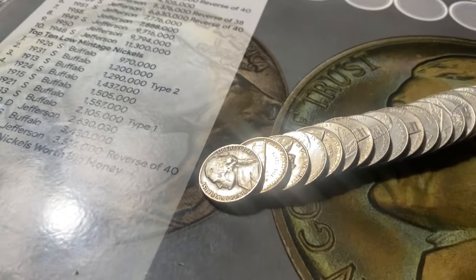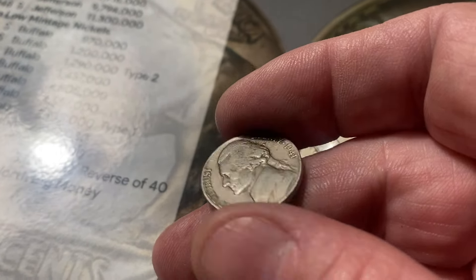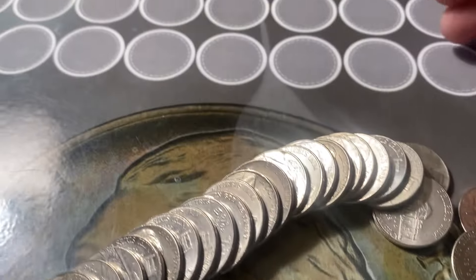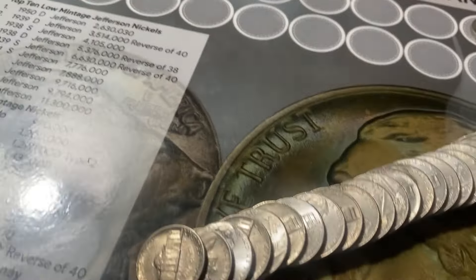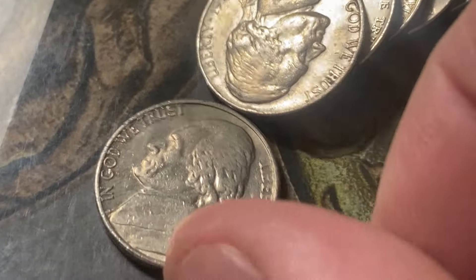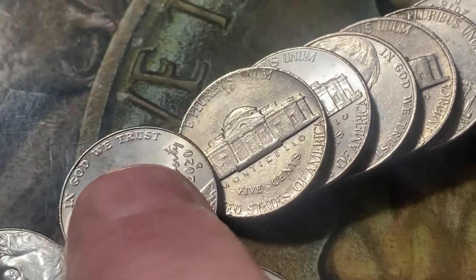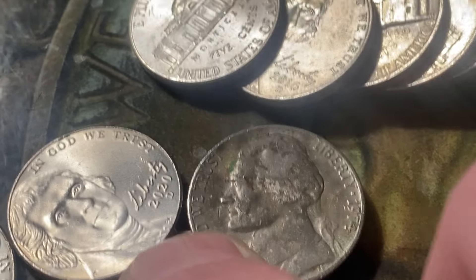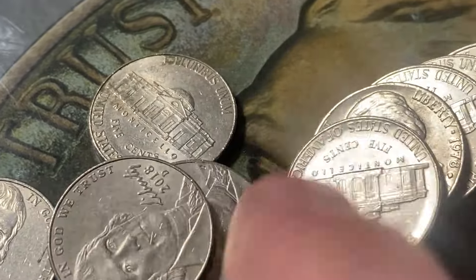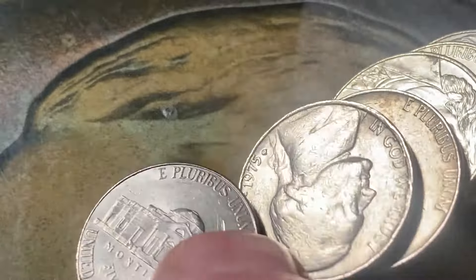Two rolls in and we find our first find of the box — 1941, right there looking at me. 1941 Philadelphia. Good, there's our first find. We'll put him right up there. And while we're here we'll take another quick look through this roll. I'll go through every one of these older nickels and check them all out.